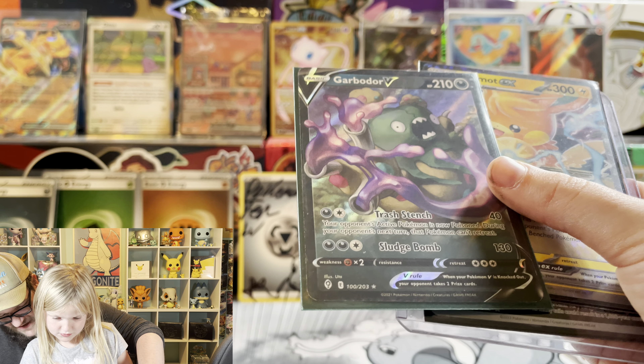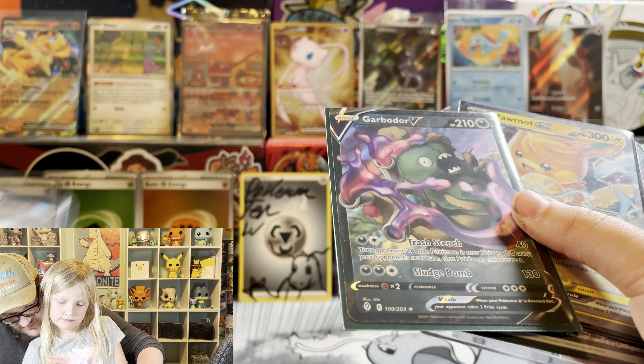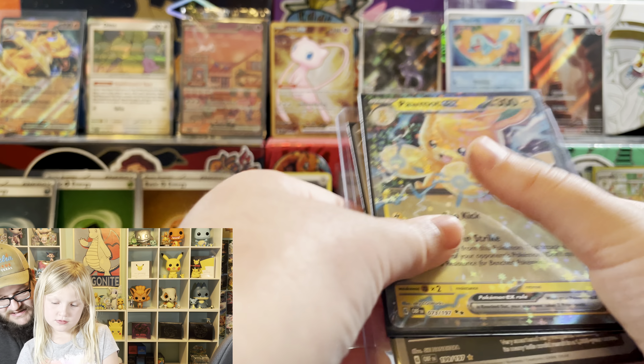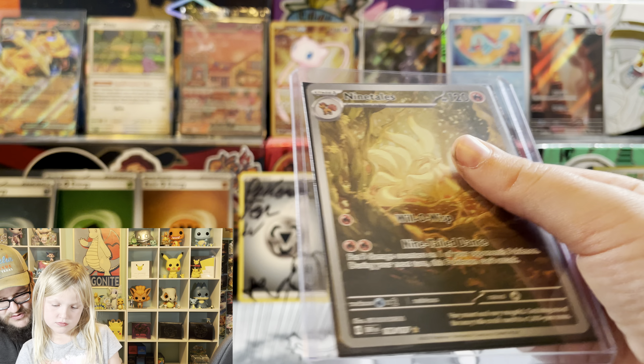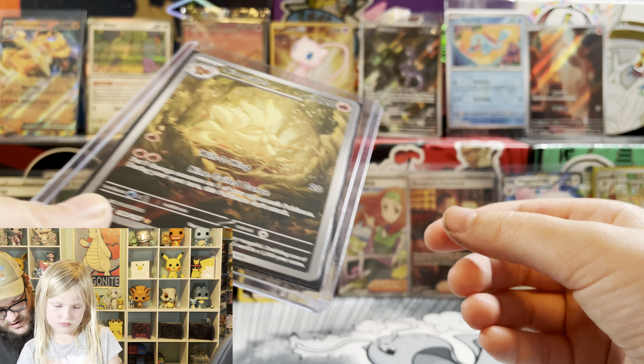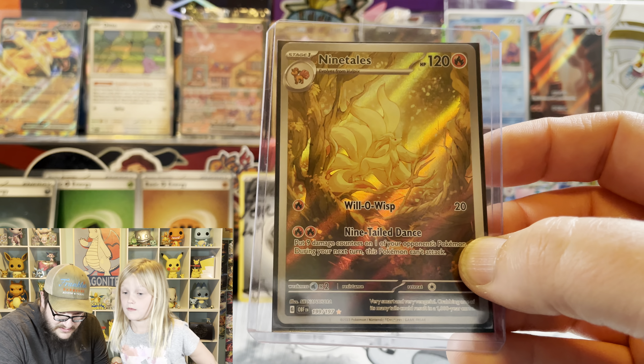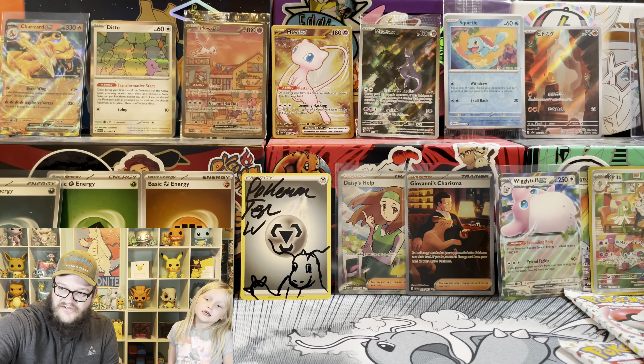You got to show the people. A Katelyn - I believe that's from Chilling Rain. That Ninetales card - from Obsidian Plains. I think the Katelyn is from Chilling Rain. I love this Ninetales card.